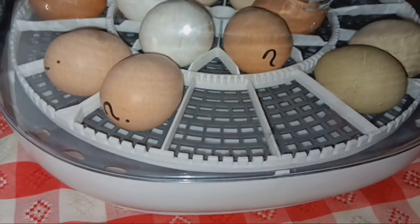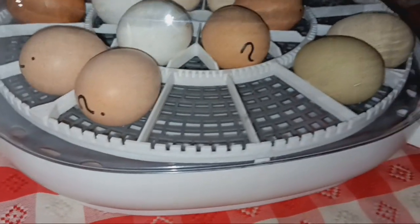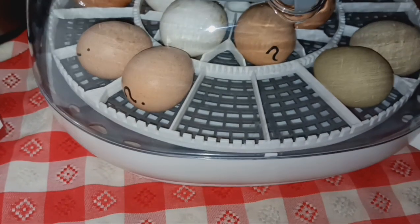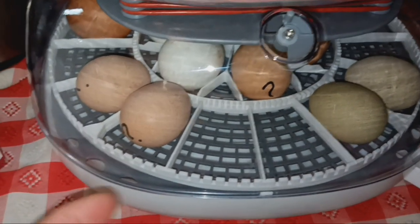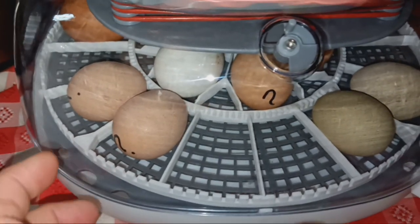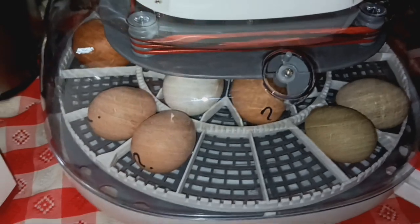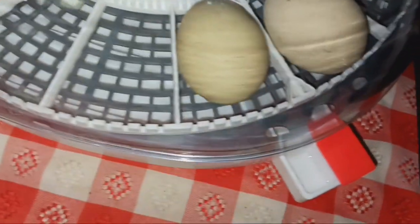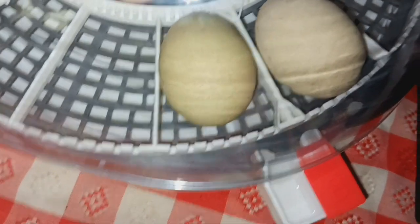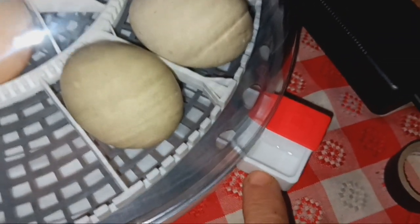It's got an automatic egg turner and I like this egg turner because it keeps the eggs on their side. During the last three days you don't have to remove the eggs — you just lift the little egg turner off and leave the eggs in there. It's got a couple of chambers where you put water in it. It's very cool because you put water in here and it doesn't all go in at once — it just lets it in as it needs it.